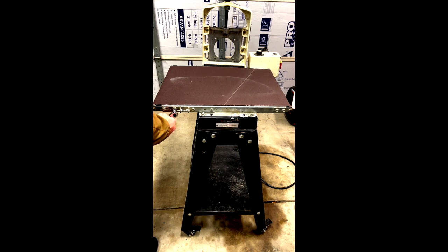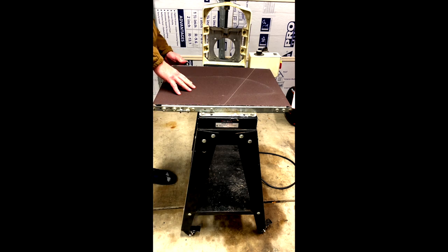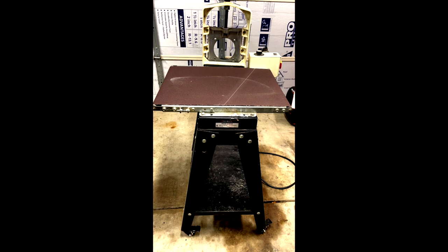These bolts here — this is where you make the adjustment to make one side of the table a little bit longer or shorter. There's a rod here with a nut and two bolts that lock it into position.